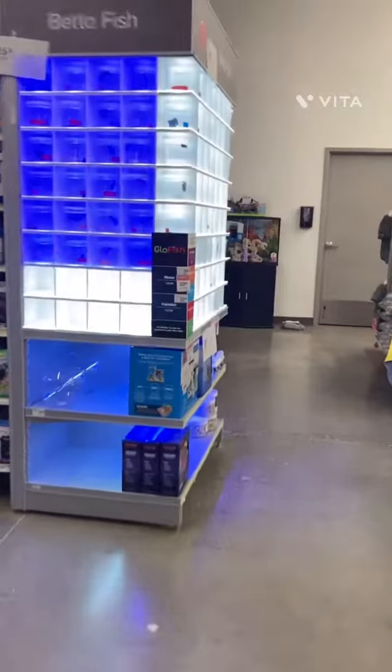We are getting a blue betta fish, maybe a dragon betta fish or an albino betta fish. Get the ones that are really active. Don't get the ones that are not active at all.